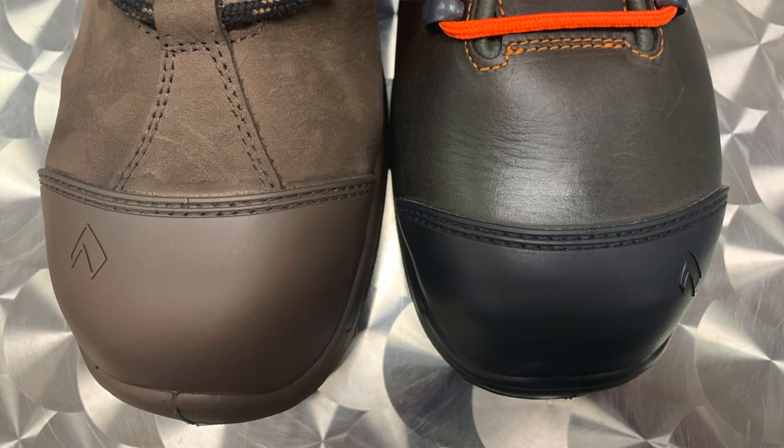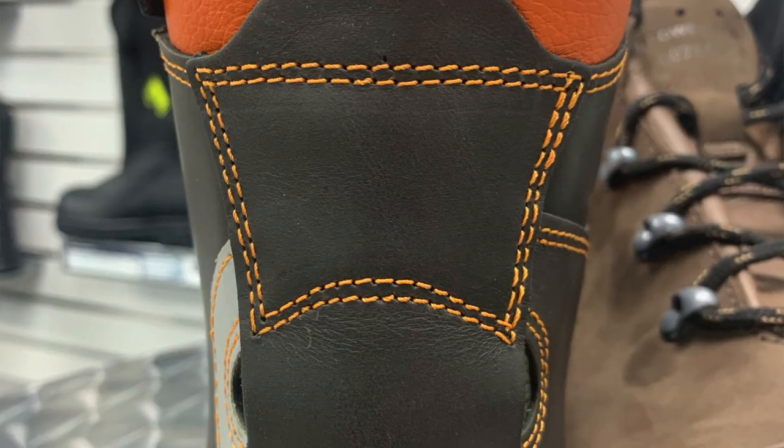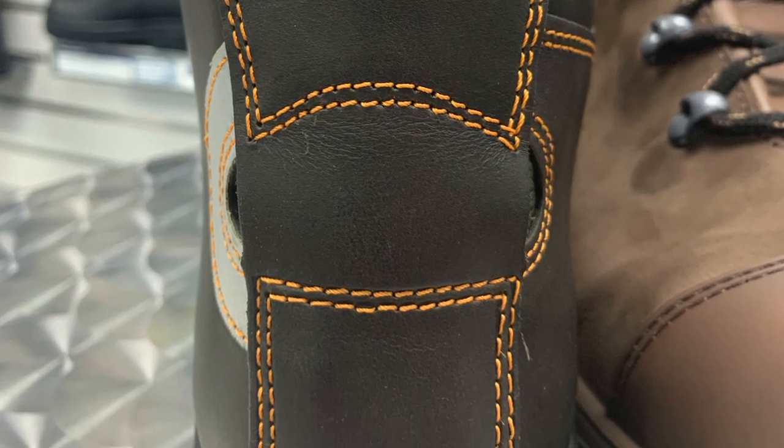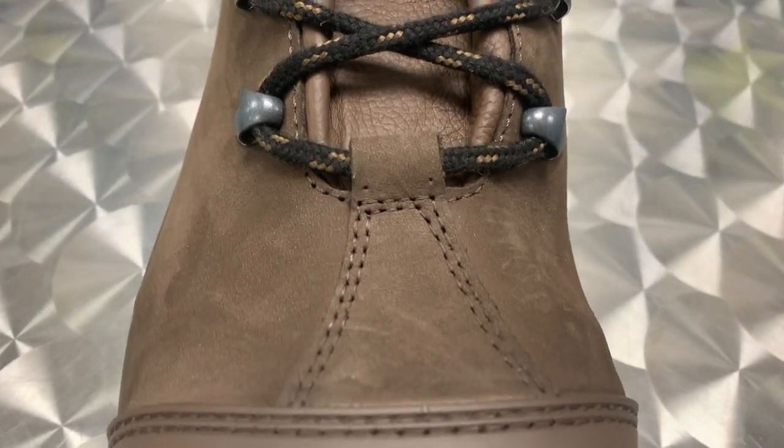This type of leather is relatively easy to maintain, and light scuffs can be easily polished out by using your finger. Both have a TPU rubber toe cap. The only difference is the color is black on the XR200 and it's brown on the XR26. The XR200 has the flex protection system on the back heel — it's an additional piece of leather that protects the softer flexible leather from chafing.